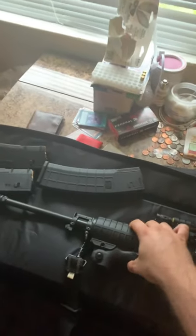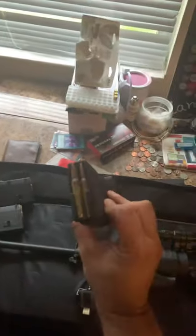And of course, filled to the brim — 5.56 ammo, 40-round mag, and two 30-round mags.